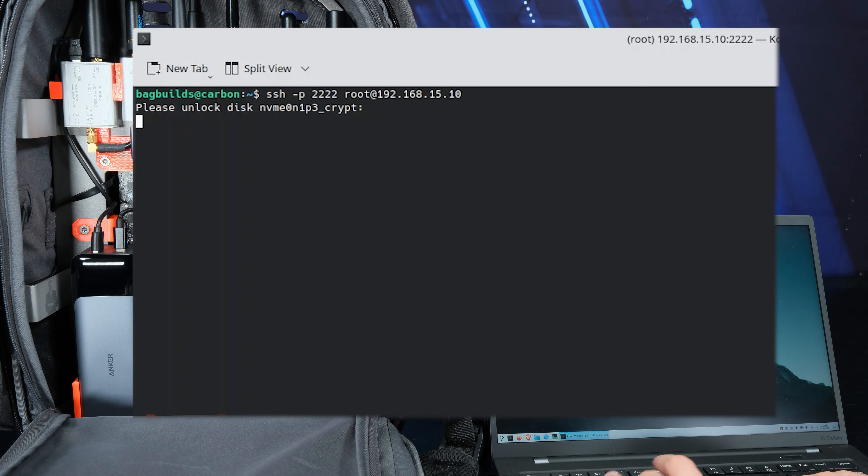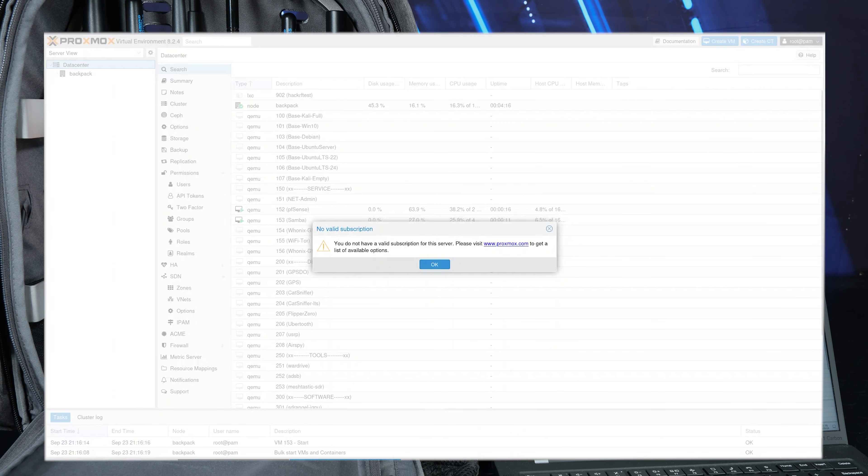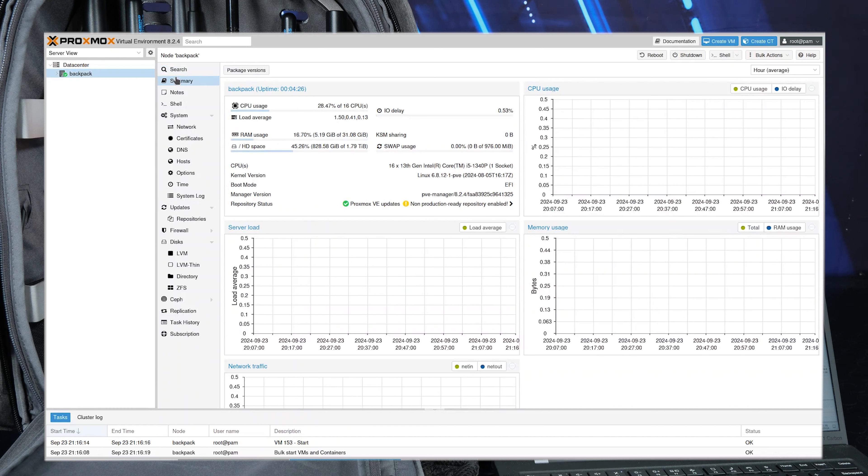I enter the password to unlock the encrypted disk. In a few seconds, the system is ready and I can access the Proxmox web interface.